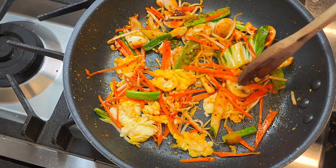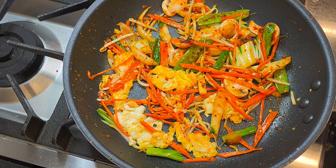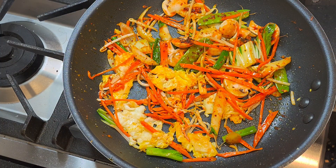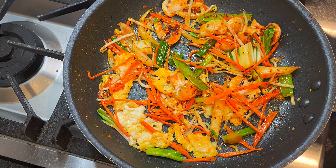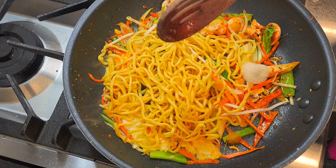Give them a quick stir. Next, we're just gonna add in the noodle. It looks pretty spicy and delicious. At home cooking, I like to put more vegetables.